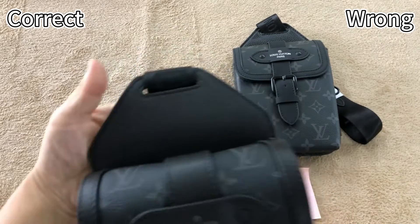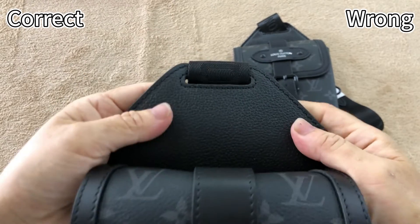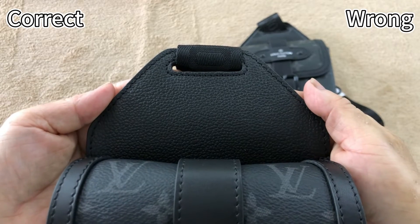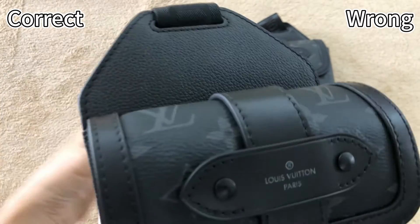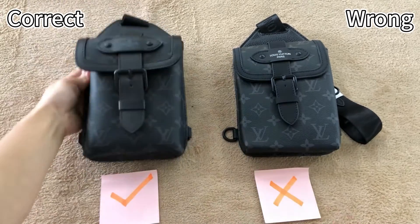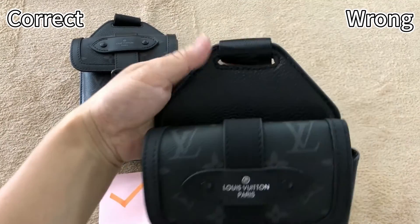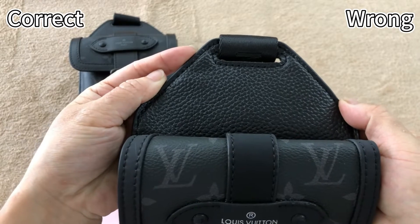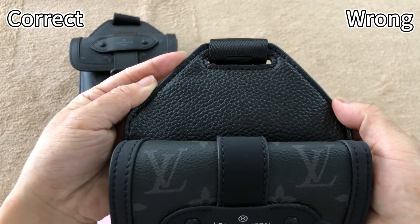First, check the top side of this piece. For the correct one, this piece is real leather material — it's durable and the leather has some thickness. Then check this wrong one. This piece leather is synthetic leather. The leather material is too flimsy and too thin.